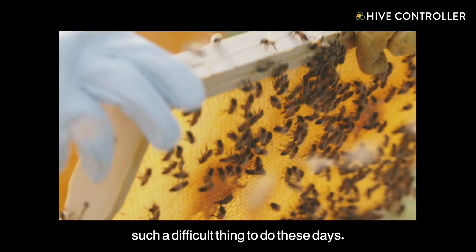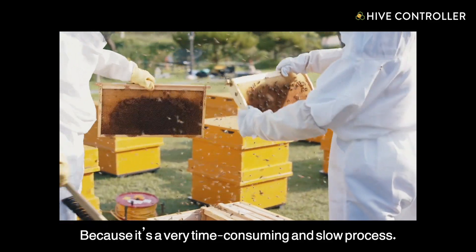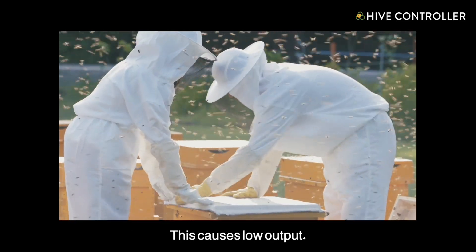Harvesting honey from a beehive is such a difficult thing to do these days because it's very time-consuming and slow process. This causes low output.